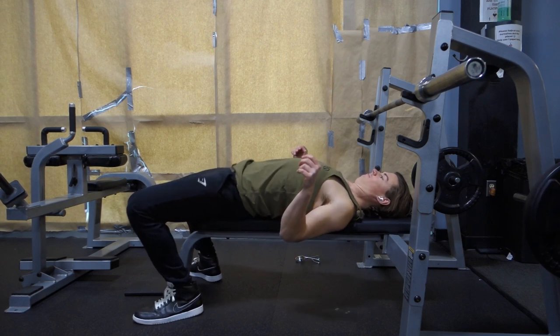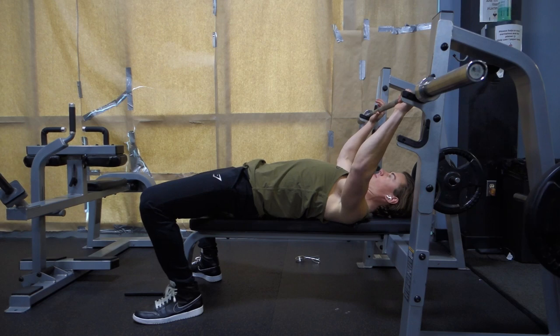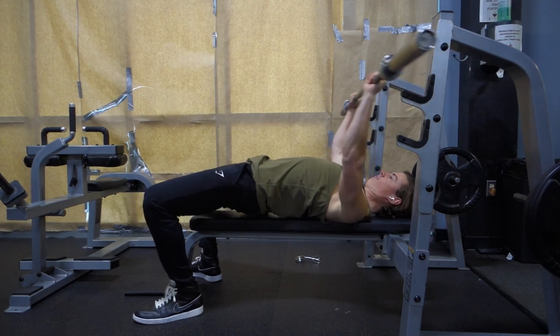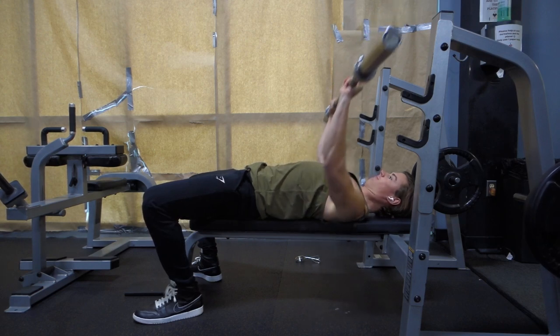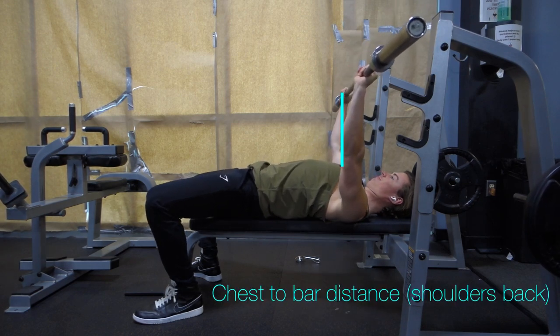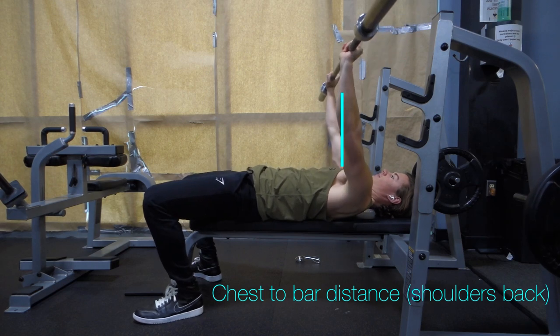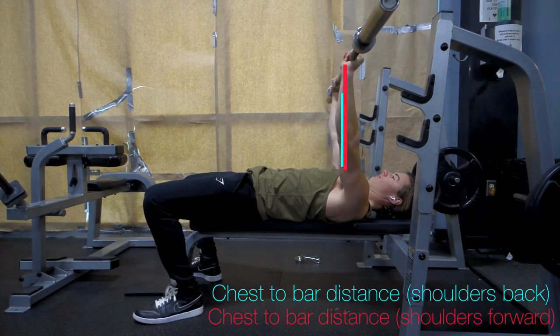Another reason to pull your shoulder blades down and back is because it reinforces a proud chest position. This decreases the distance from your chest to the bar and decreases the range of motion of the lift. Now normally more range of motion is a good thing, but when it comes with shoulder irritation, let's avoid it. When you jam your shoulder blades down and back, pinching them on the bench, it becomes easier to keep your chest up and to maintain an arch in your lower back. This series of moves shortens the distance from chest to bar and allows you to lift heavier weights.